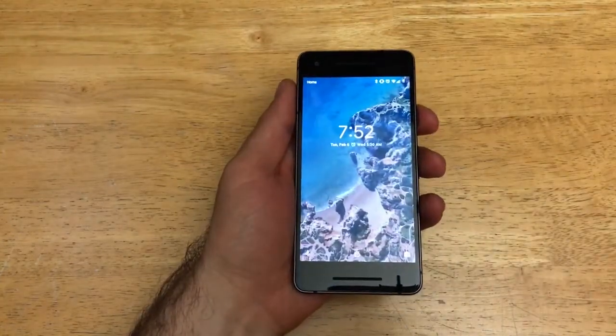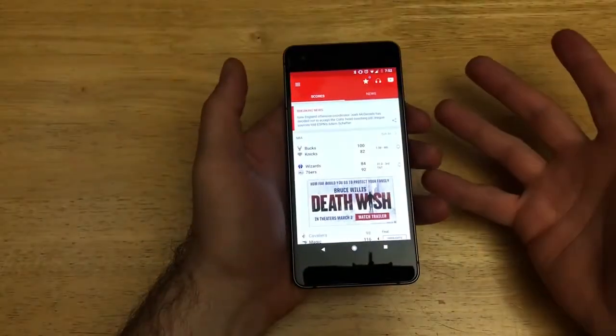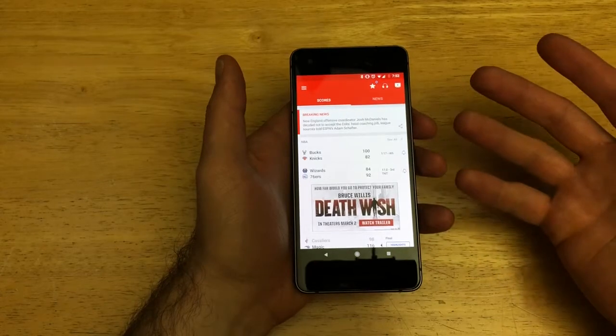I'll be briefly describing what a screenshot does and what it's used for. So let's say you are in an app — let's say I'm on the ESPN app and I go, wow, look at the score. Instead of copying and pasting a link, you just want to send a photo of this.